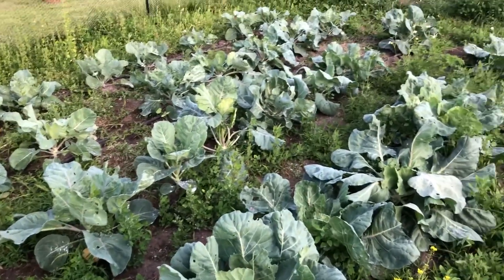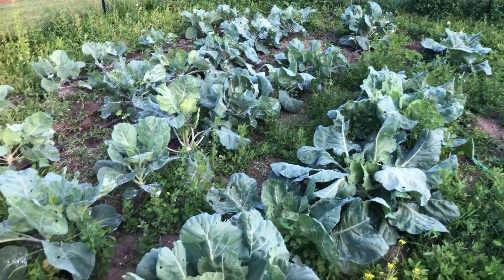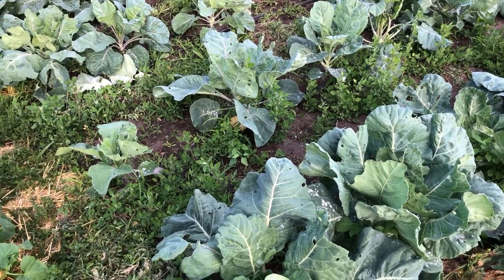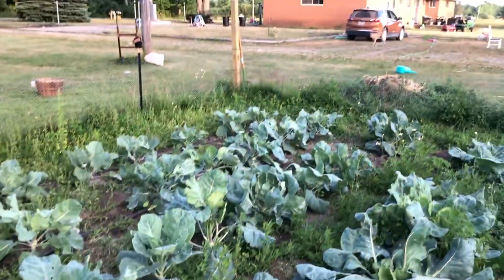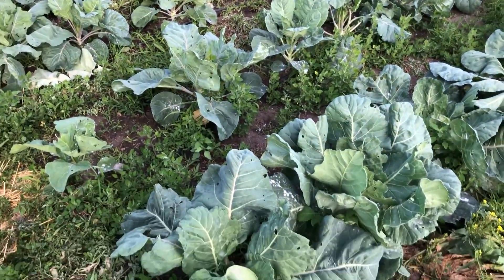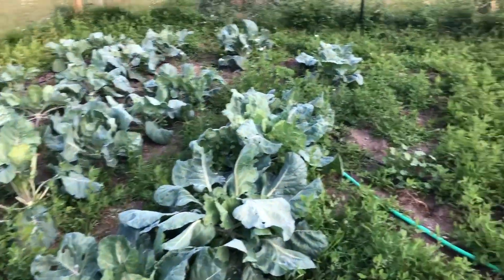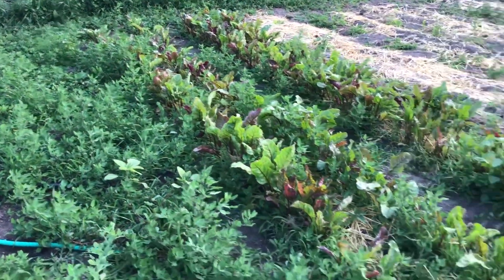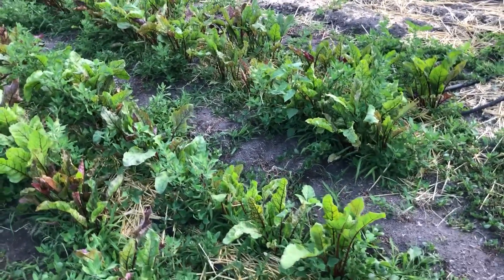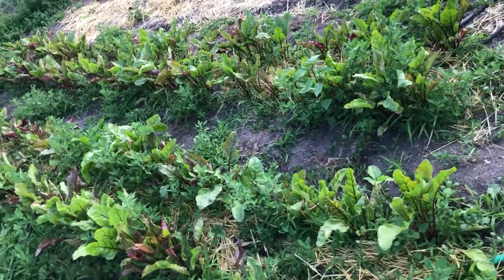Here are the Brussels sprouts. I have a video from July 3rd of last year and July 3rd of this year — boy, these look a lot better than last year. We didn't get really any of them last year from the garden, so hopefully they not only look better but maybe they'll actually work this time.